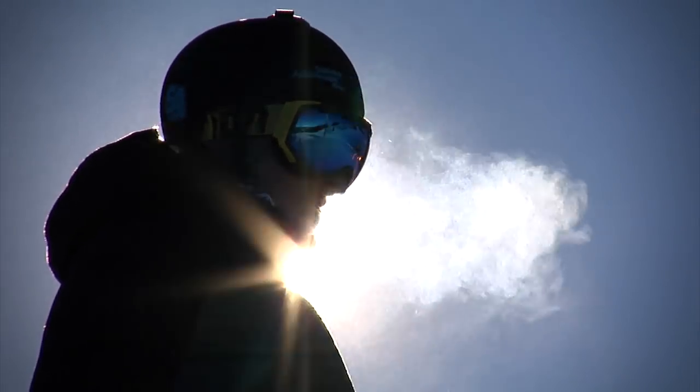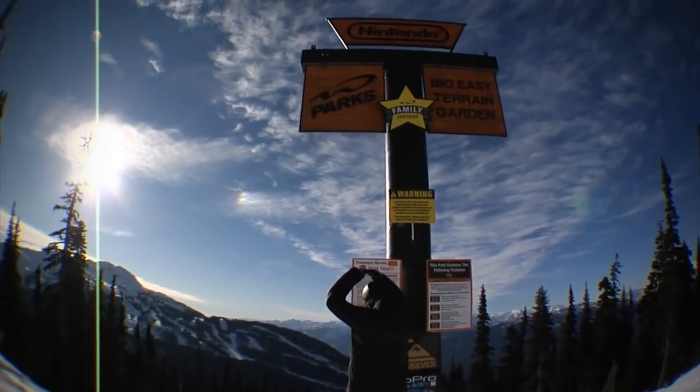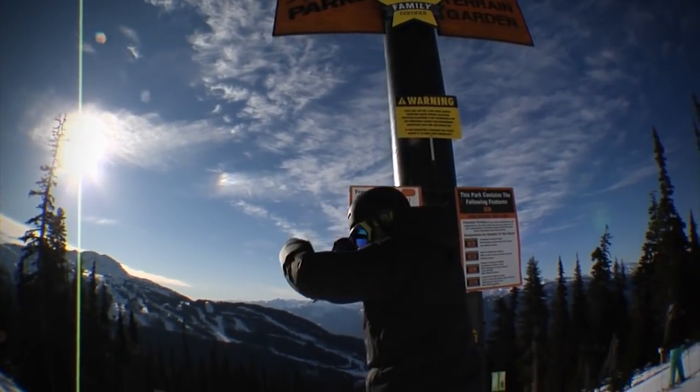Hi, this is Nev Lapwood from snowboardaddiction.com. We're at Whistler Blackcomb and this is a tutorial video on how to do the Caballerial.